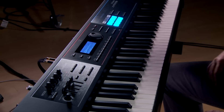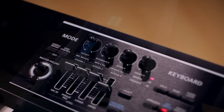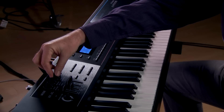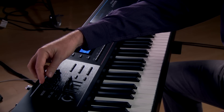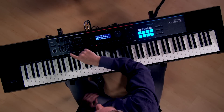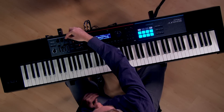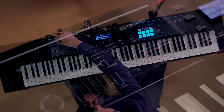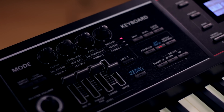In addition to all the cool sounds of the Juno DS, you also have a lot of real-time control. You have four knobs and these knobs are three-tiered. In the first tier, the four knobs control parameters such as cutoff, resonance, attack, and release. In the second tier, you have reverb, multi-effects control, chorus and delay amount. On the third tier, these are assignable to whatever controllers you want for that sound.